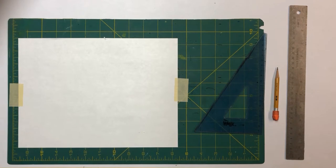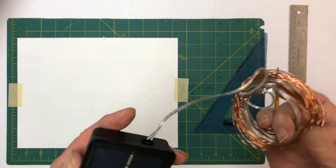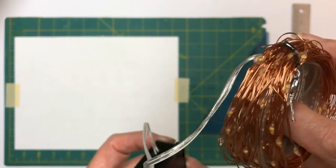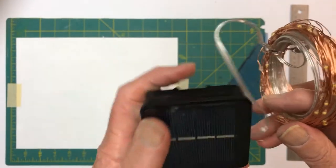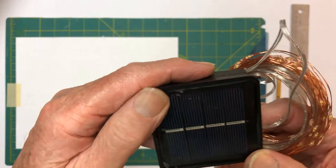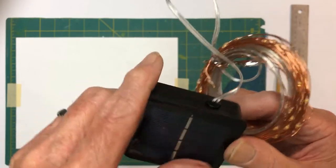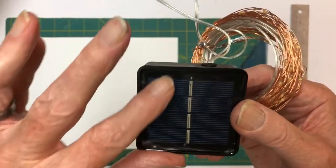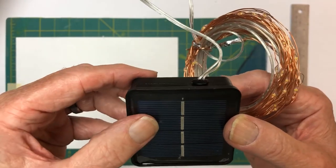The first thing we're going to do is determine how big we're going to make this project. It's going to be three-sided, just like the first video. We're going to get our solar light and solar panel. Here's our lights — there are 120 of them. We're going to put those inside when we get done. Here's the solar panel itself, from Amazon. It has two AA NiCad batteries, charged through the solar panel on top. It has a photo cell that turns it on automatically when it gets dark.